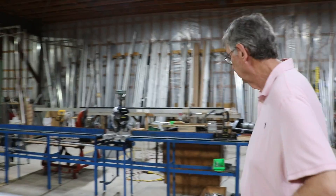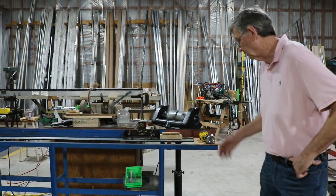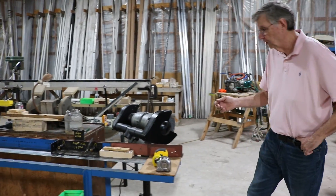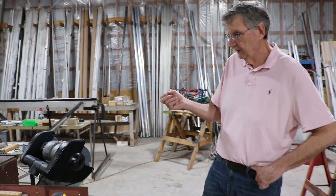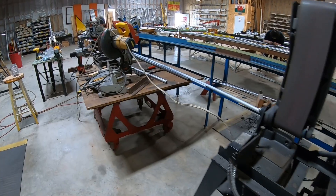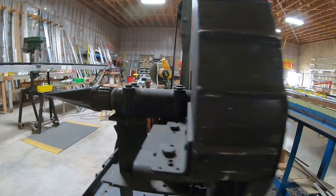Over here is a cutting table for tube. It's super important to get really clean, square cuts, and that's what we use this area for. This area here is for grinding. When we cut a tube, we take all the nibs off the cut if there are any, and then we ream it — you see the reamer over there — to smooth out the end of the tube so that you don't cut yourself.